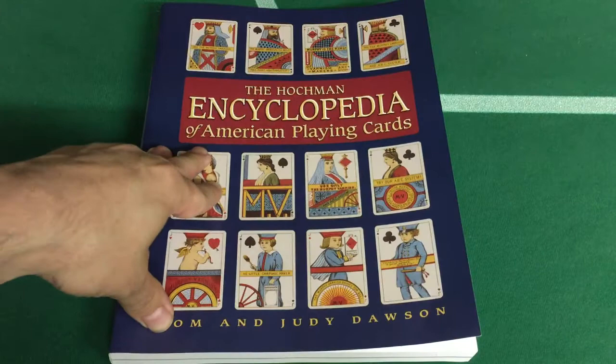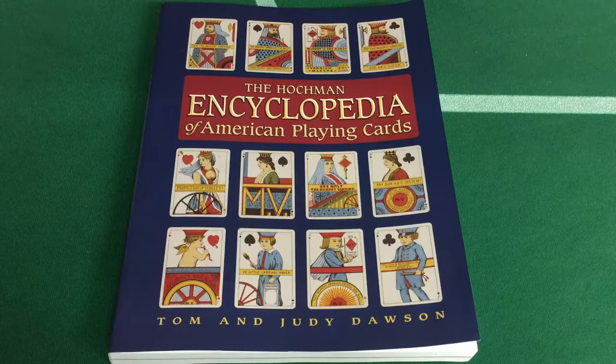They also run the playing card forum at PlayingCardForum.com. I prefer UnitedCards, but that's where I found them.